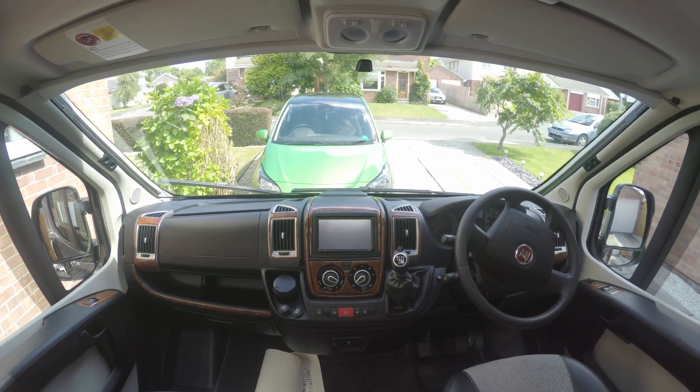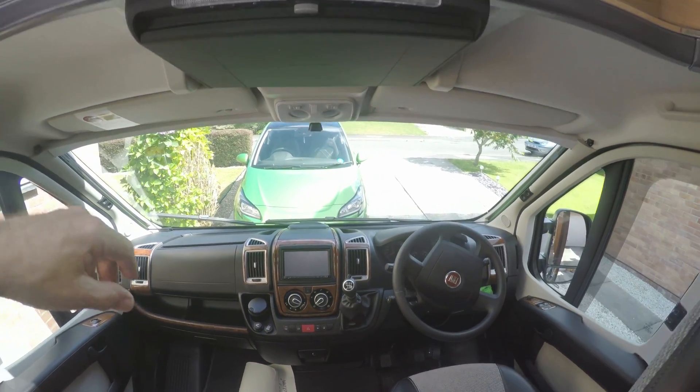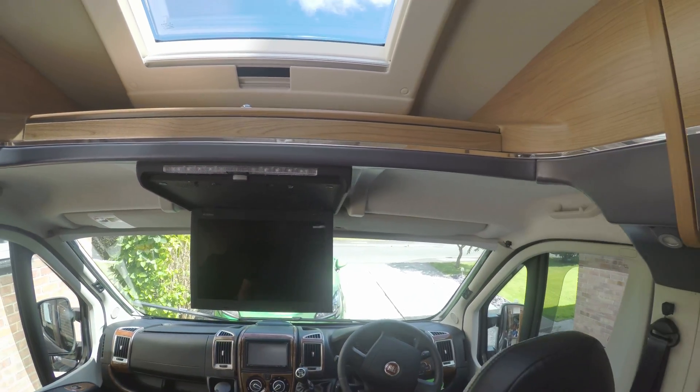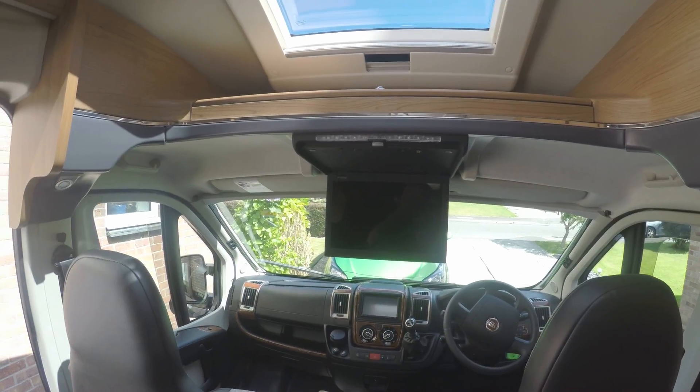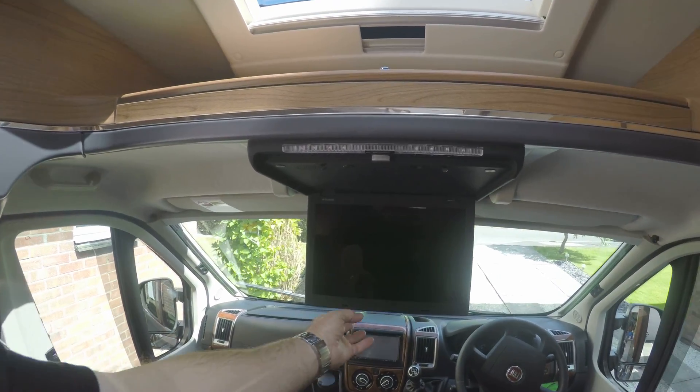Got a TV screen there in the middle, sat nav and entertainment. And we've got a flip-down 15 inch TV there. Freeview which works off an aerial on the back of the van.